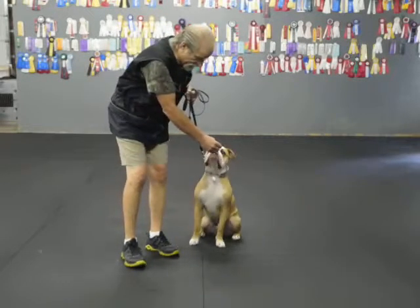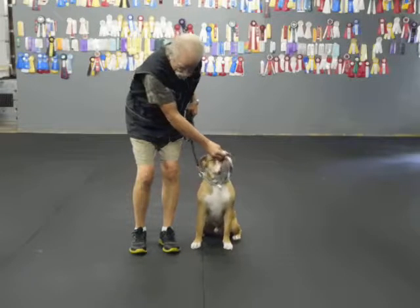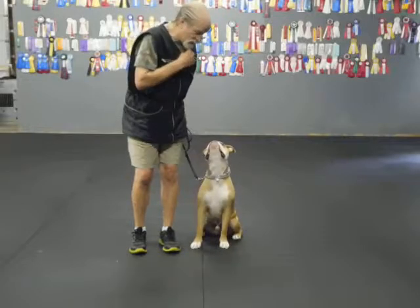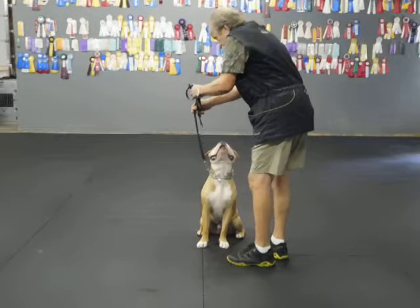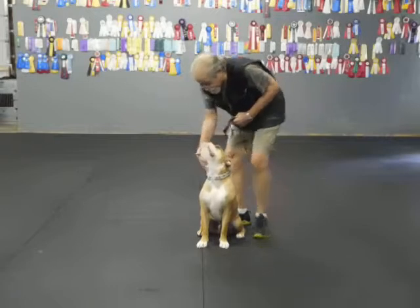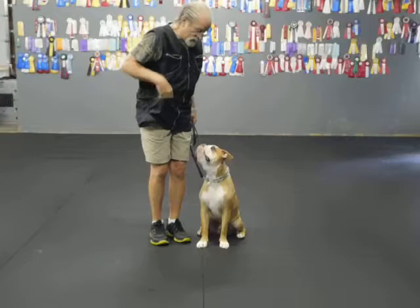Sit. I faked him out — I acted like I had food there because I wanted him sitting straight. I hold the food in front of him, not in front of me. Watch. Good. Stay. Good sit. No sit — that's why I can't help you; you're supposed to get up. It's 'no sit.' I can walk all the way around if I want. Good sit. You handsome boy.